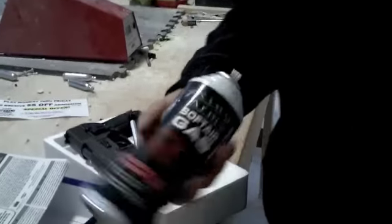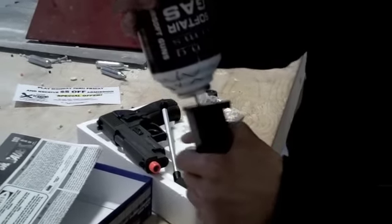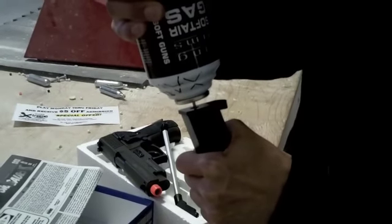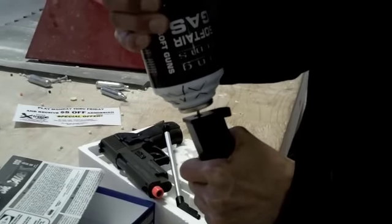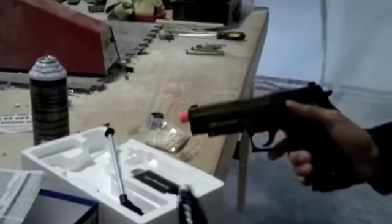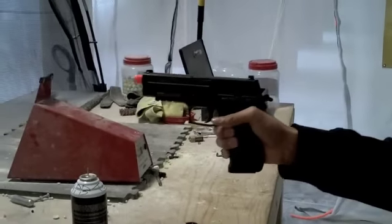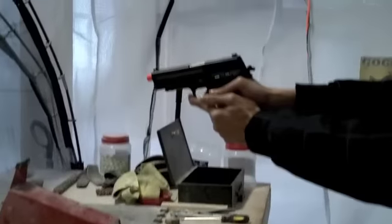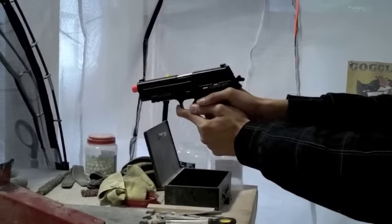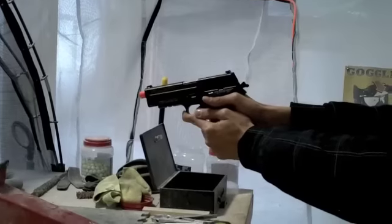Take your green gas can, tip it upside down, and hold it down on the fill pin for about 5 or 6 seconds. Now it's all set. Notice how the slide goes forward because there's now ammunition in the magazine — nice blowback action. Let's go a little faster.